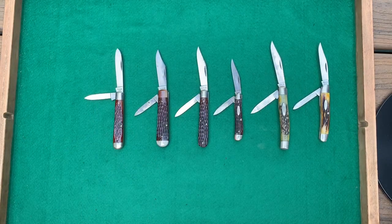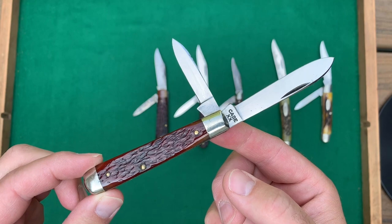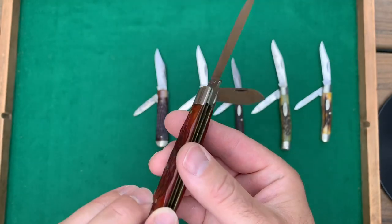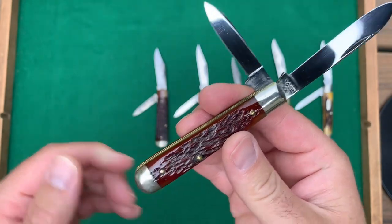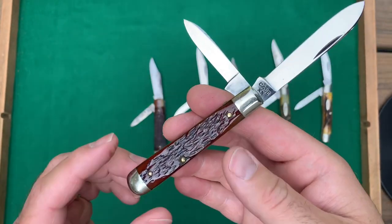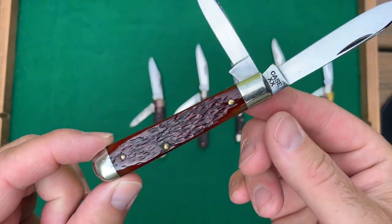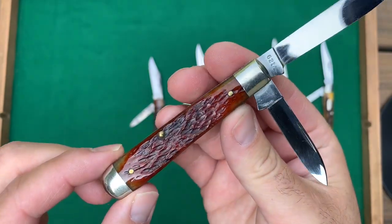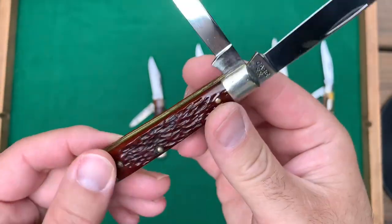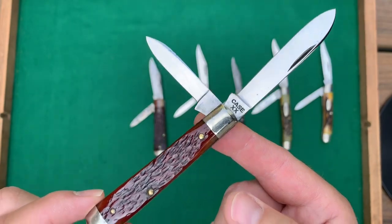Next I wanted to talk about these six medium to small jack knives — four of them have bone handles and two have genuine stag. I wanted to start with this one: it's a medium jack from 1940 to 1964 with bone handles, but if you compare it to the normal jigging pattern of Case you can see it's different. This is called a late Rogers bone, supplied from a different bone supplier. You can see this distinctive pattern on other knives — I believe Pal Cutlery was one of the brands that used Rogers bone as well. Nice little jack — I think I might keep this one.